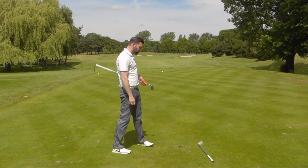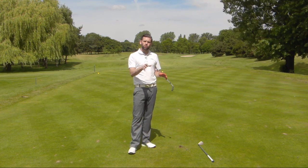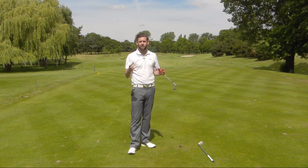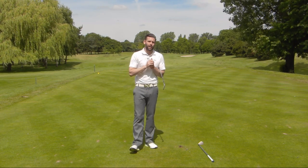Pretty happy with that shot. Hopefully you saw the sort of foot action that we're after there. If you can do that drill, hopefully you're going to work towards that foot action, and that's going to be better for club delivery, contact, and all those kind of things — and you're hopefully going to hit some better shots when you get out on the course.